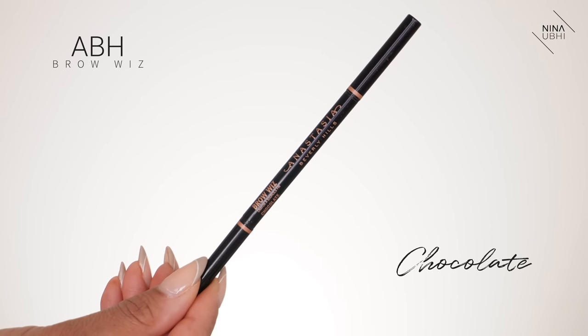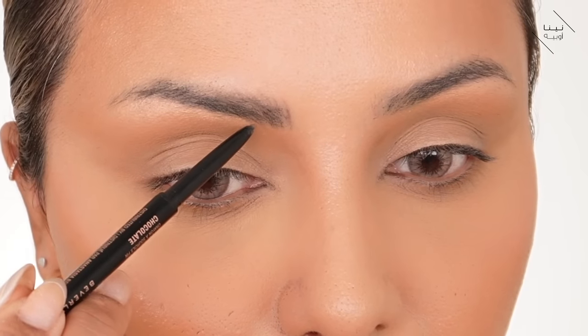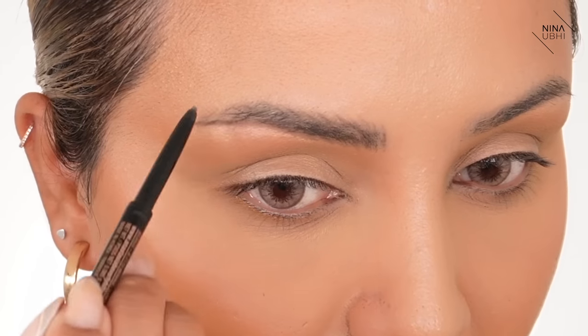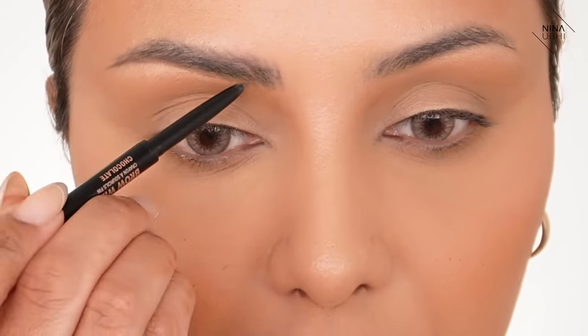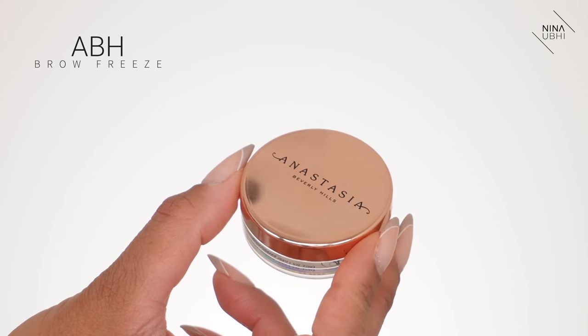Now I'm doing my brows. I'm using my Anastasia Brow Wiz in Chocolate, drawing feather strokes because I don't want a really strong brow — I want them to look thicker but natural. I draw the underside of the arch first so I know what direction to go in, then create flicks that replicate the hairs from that marker point. This is especially useful if you don't have much hair there. Then I use the Anastasia Brow Freeze with a bent spoolie to push my brow hairs up and keep them in place.